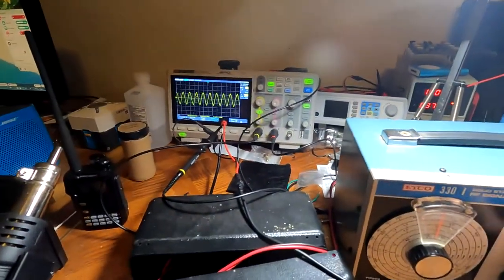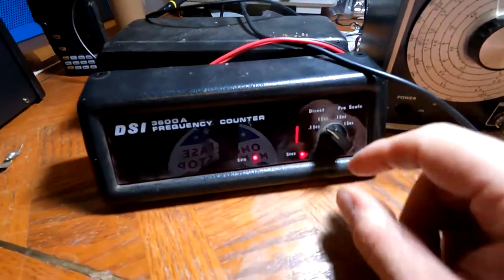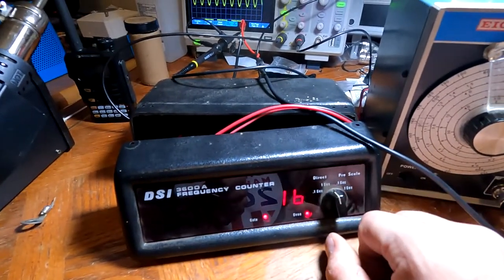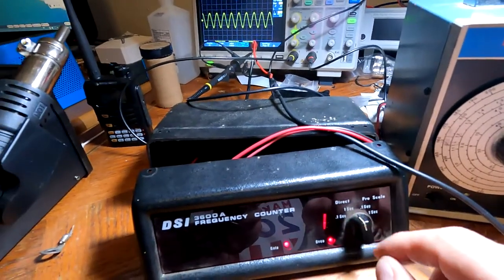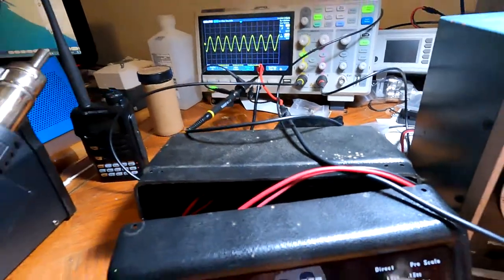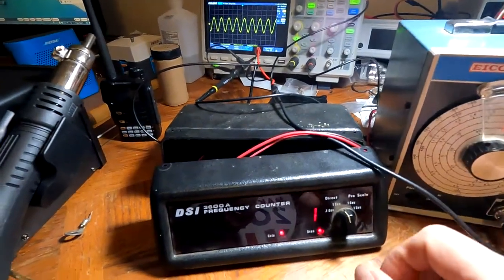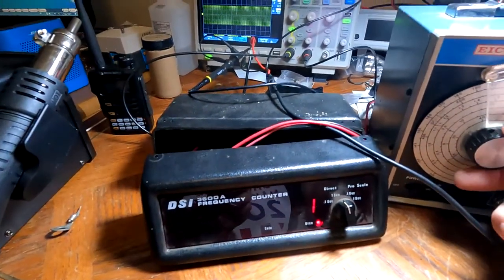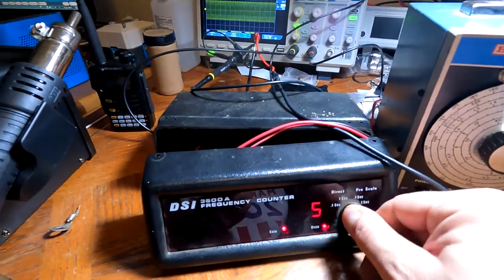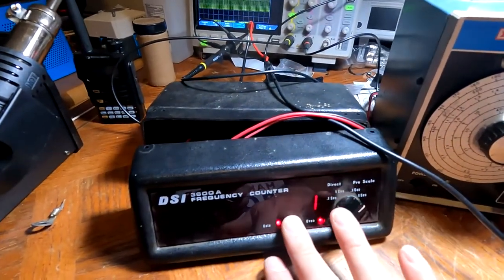Once I proved the signal generator was working with the oscilloscope, my next step was to try and get this frequency counter working. Unfortunately it's not working — it does not properly count. It's showing 16 when the actual frequency is around 600 kilohertz, and even if I take it up to 4.5 megahertz there's still no change on any of the settings, either direct or pre-scaled.